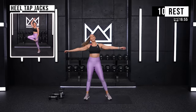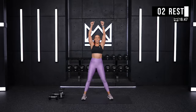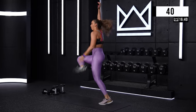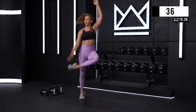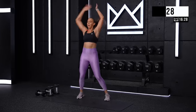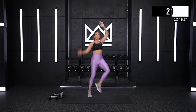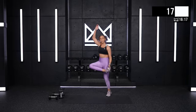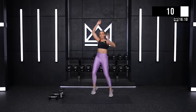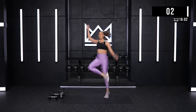That's going to be heel tap jacks. Tap, tap — you stay on the ground, same thing. Three. Nice work. Keep it up. Light on your feet. If you're staying on the ground, same thing — just a little bounce. Stay on your toes. Whole body is involved here. Don't slow down, come on. Ten. Good job. Three. Rest.